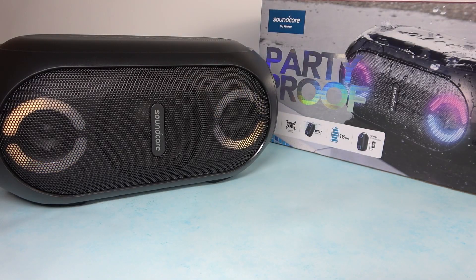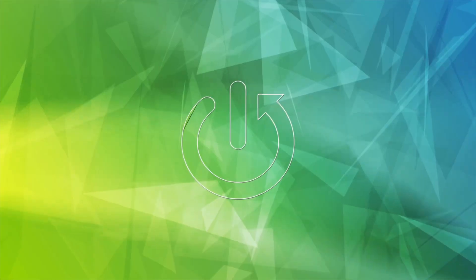Hello, in front of me I've got Soundcore Rave Party Cast. In this video I'll show you how to change the Auto Turn Off function.